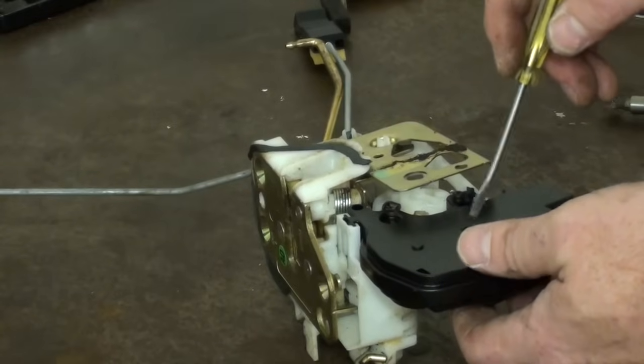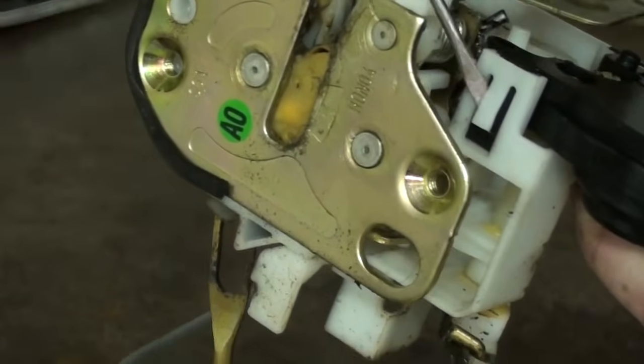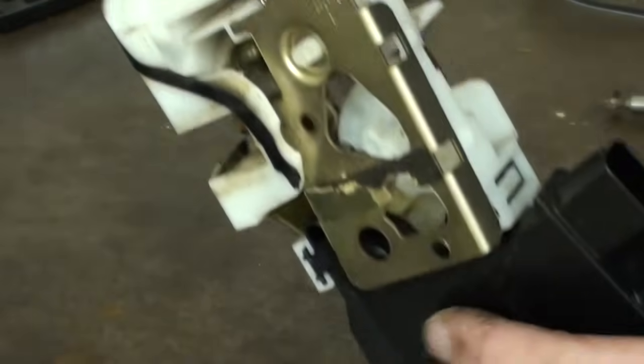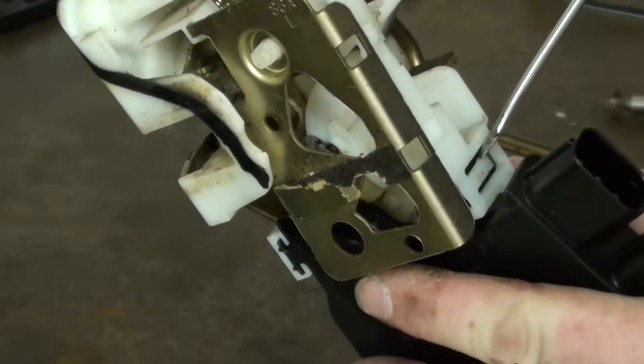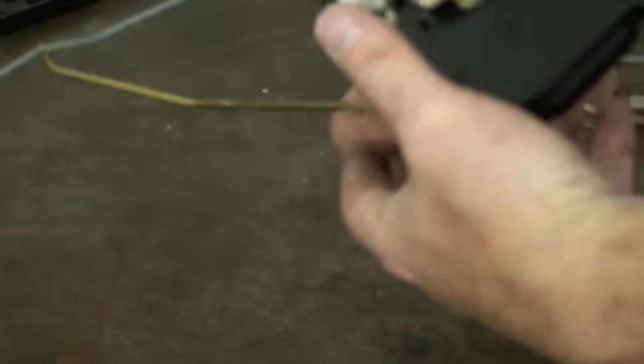Now to release the actuator from the housing. There are two tabs — one right there, you want to pull up on it and slide it out, and there is a second one right beside the connectors here. You want to pull these both out at the same time to release the actuator from the latch assembly.